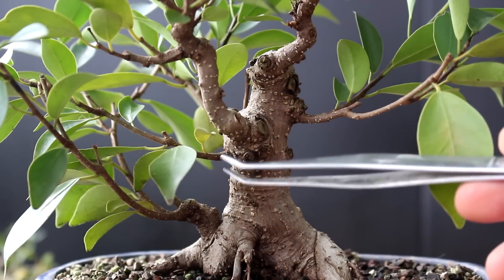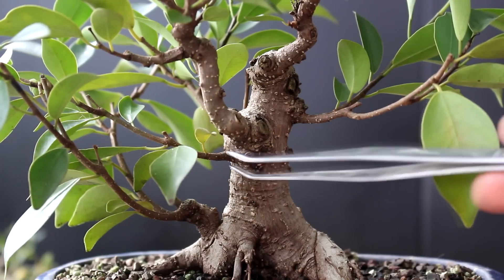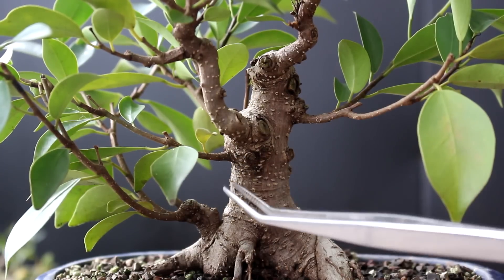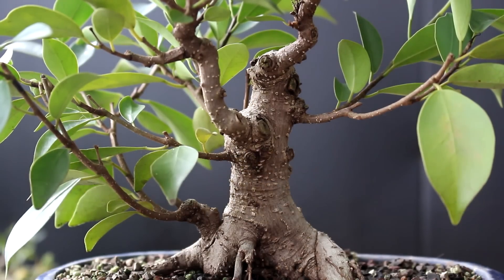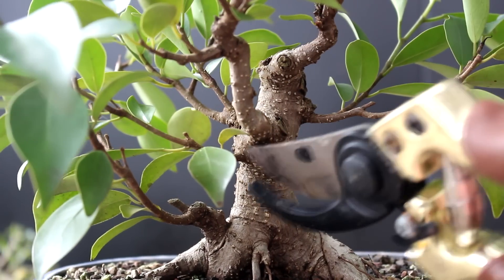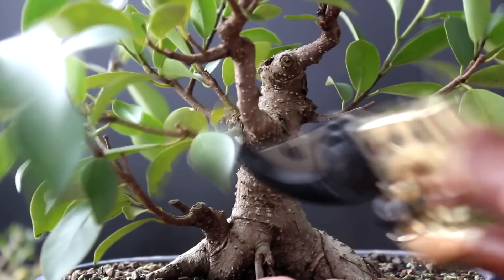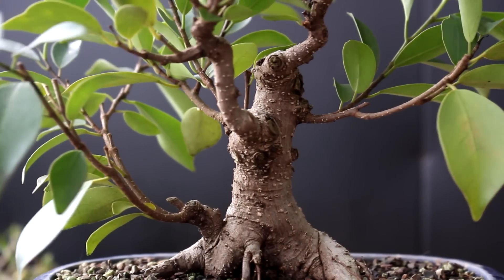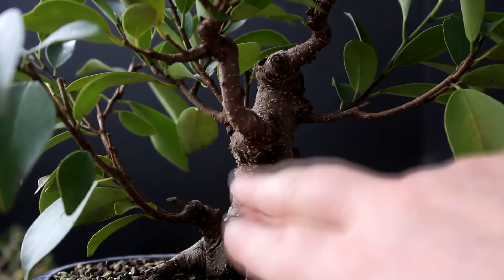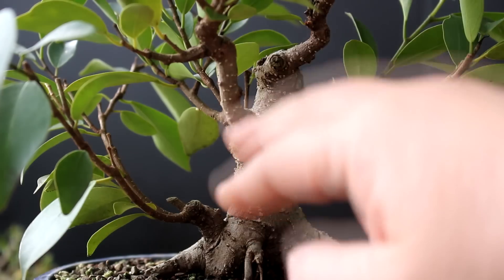The first branch I'm going to prune off is this horizontal one. I don't want a big cluster of branches all growing from one spot on this tree — we'd get a big bulge there. So that's the first operation. Already I can see that cleans up that area. You've got the major trunk line coming up and your eye doesn't get distracted by that branch — it flows up the tree.